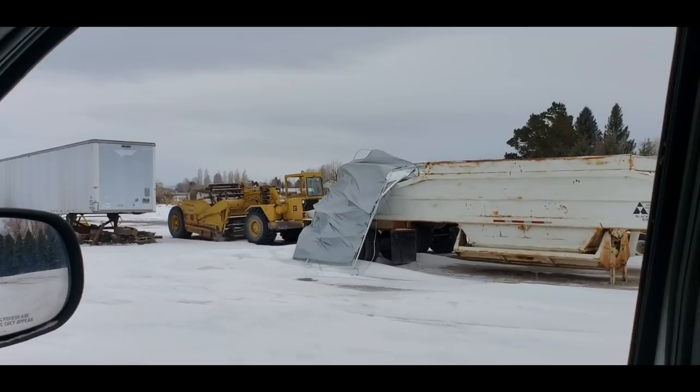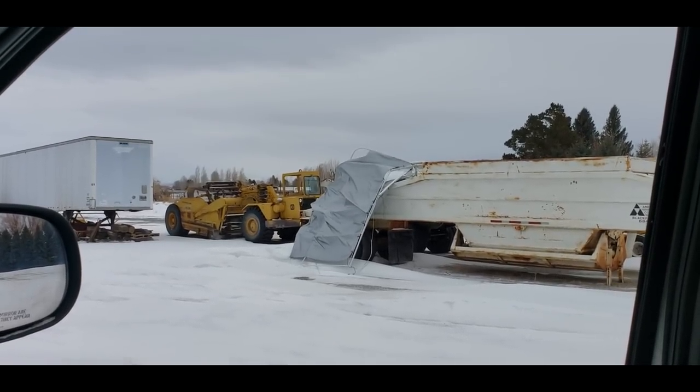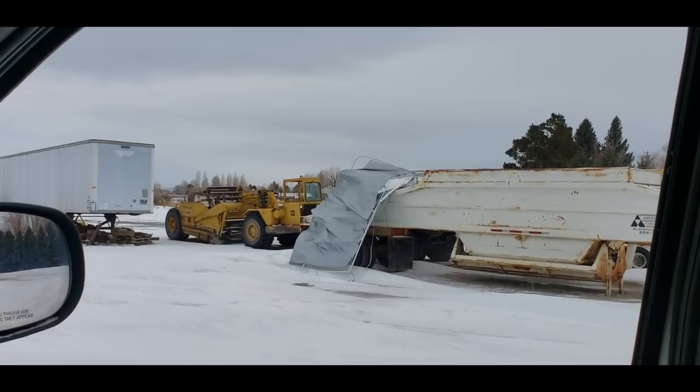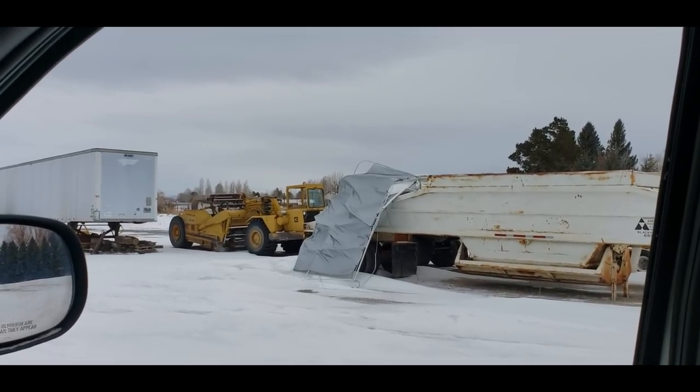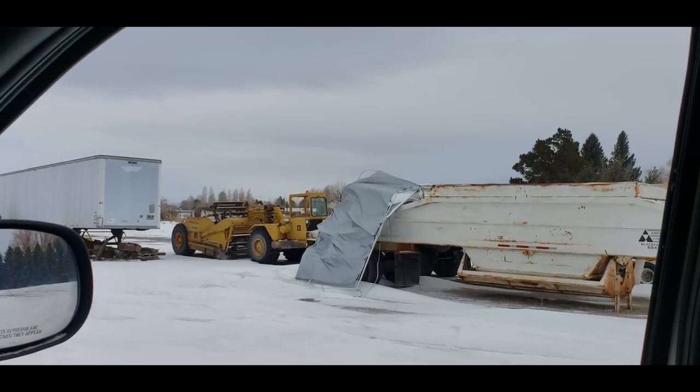Last night during the storm, apparently it sent our hooch airborne — it went up over the excavator and ended up on the valley dump. I'd say she's totaled.